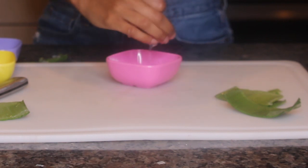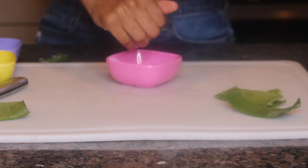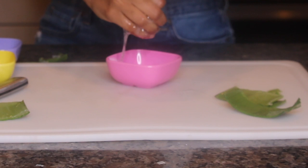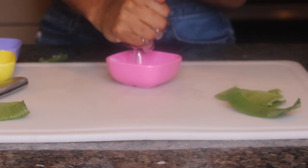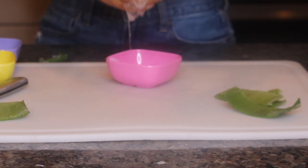You guys can keep in mind that if you need to make more gel than I'm using here, you can use the aloe vera and put it in a food processor or a blender and add just a little bit of water — just a tad bit, because you don't want to dilute it since you still want that jelly consistency. Then you can blend it and strain it in your pantyhose to make it easier and to have more.